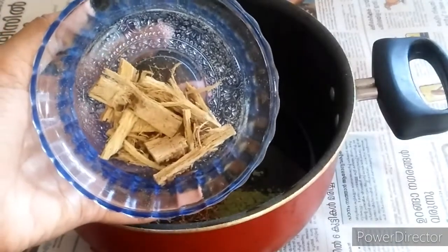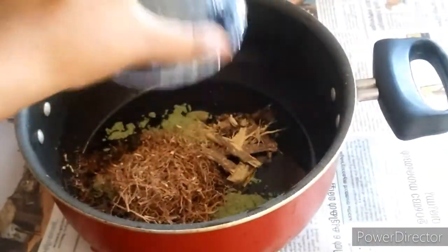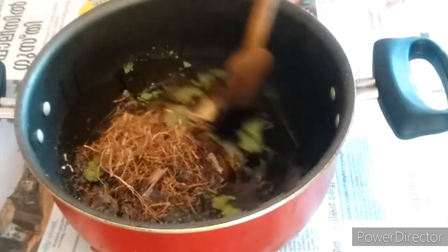Let's take a look at this. That is to take 10 grams of milk. I am mixing in the water.